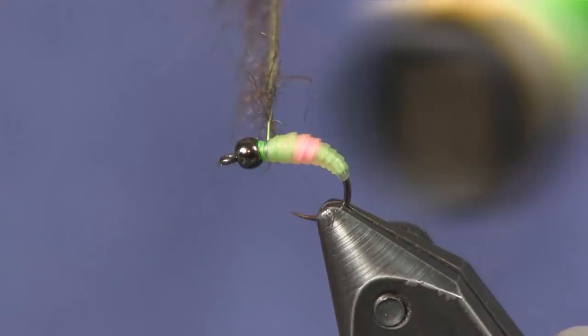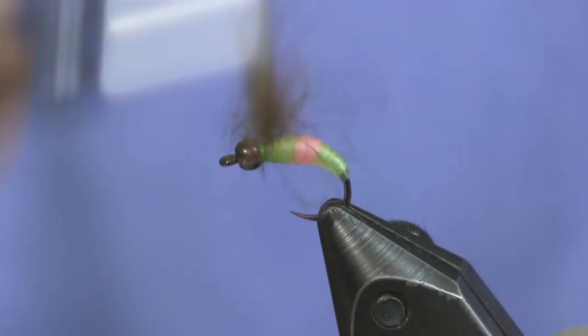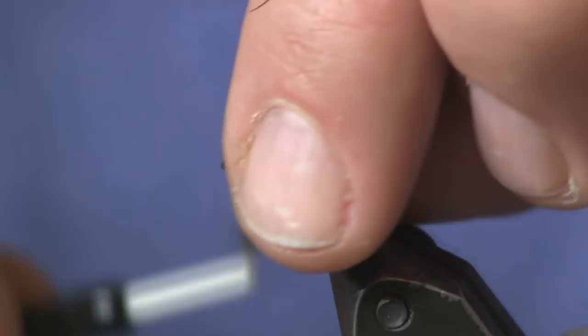Now I'm going to turn my vise sideways so the fly doesn't get in the way, then spin my bobbin — you'll see it twisting up and making a nice dubbing brush with the CDC and fox squirrel fibers. Once it's nicely dubbed up into a brush, we're just going to make our collar, starting back and teasing back the fibers as we work it up towards the bead. That's a nice size collar — not too overpowering.